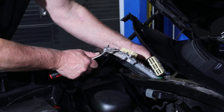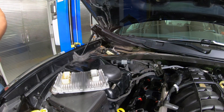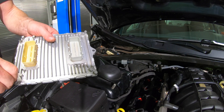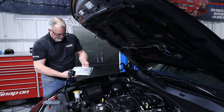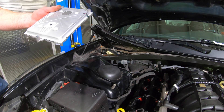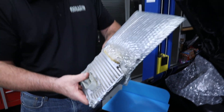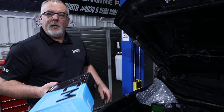We've got our engine control module out of our vehicle. Make sure you take the brackets off before you send them in so you don't have to worry about the brackets not coming back. I like to just snap a picture of all the numbers on the back to make sure that we get back what we want. Then package up our ECM and get that in the mail to HP Tuners.